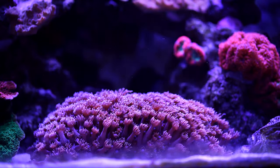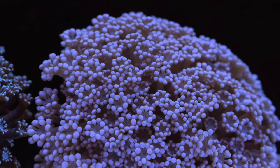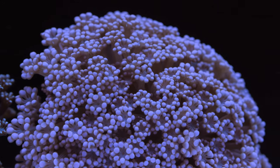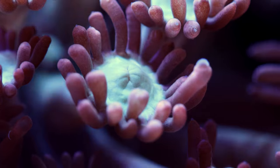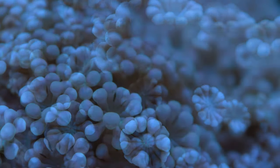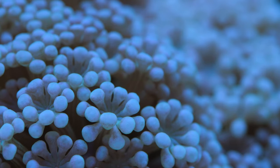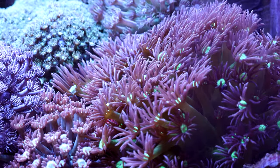Goniopora and Alveopora are both sometimes called flowerpot corals. They can be easily recognized by the number of tentacles at the end of each arm — Goniopora typically have 24 tentacles while Alveopora only has 12. Alveopora is considered easier to keep than Goniopora.